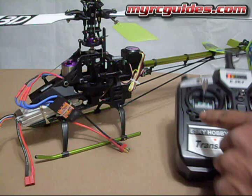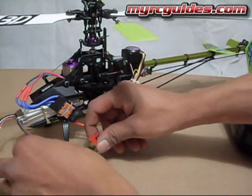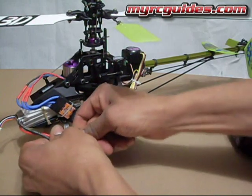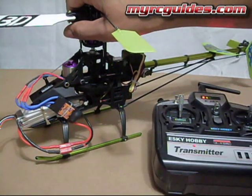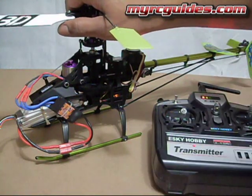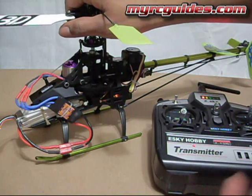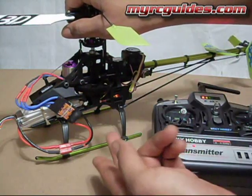And then after it does, I'll lower the throttle stick to the bottom, and then you'll hear it beep a couple more times. It beeped once, and then it beeped two more times, and I lowered the throttle stick, and it beeped a couple more times.